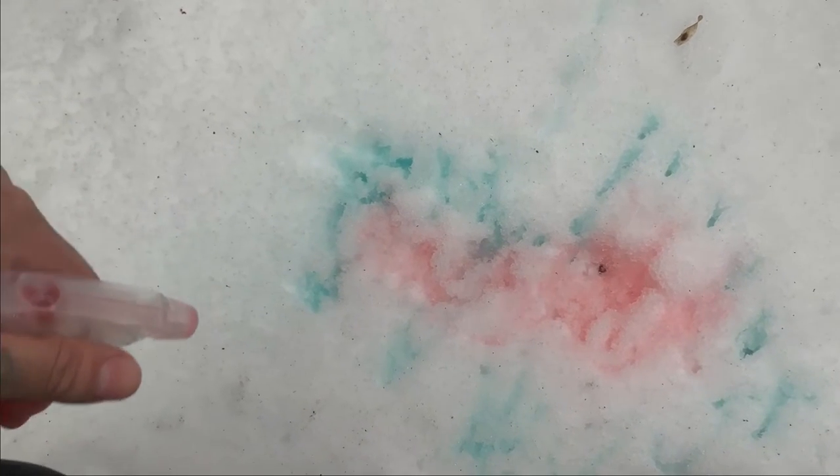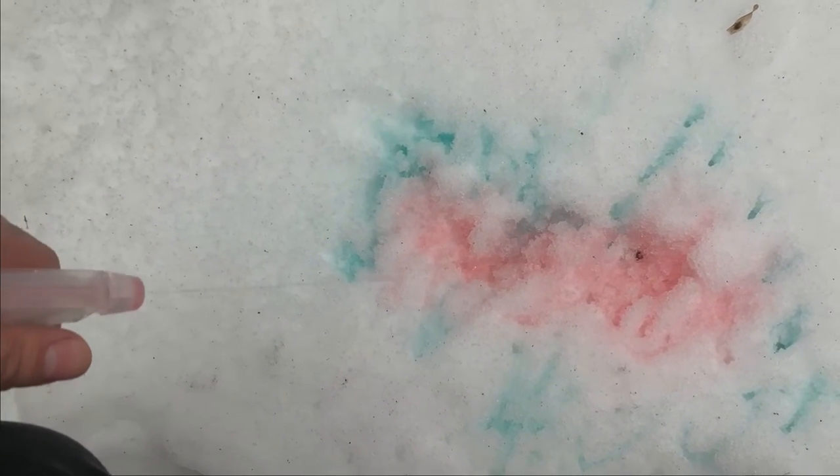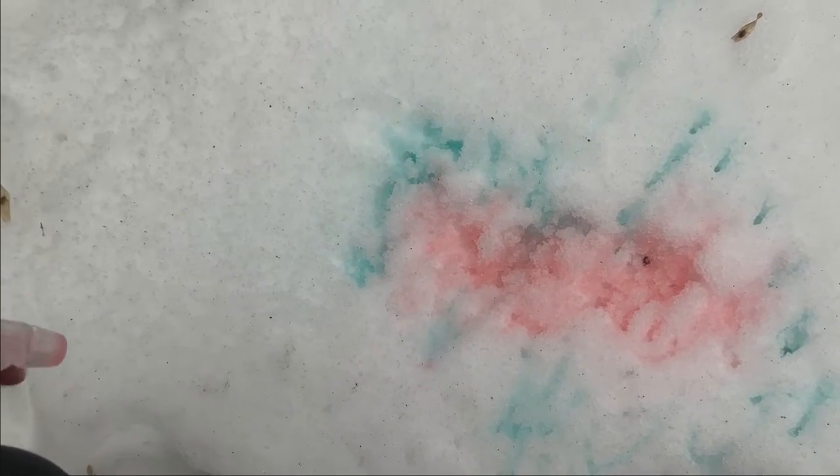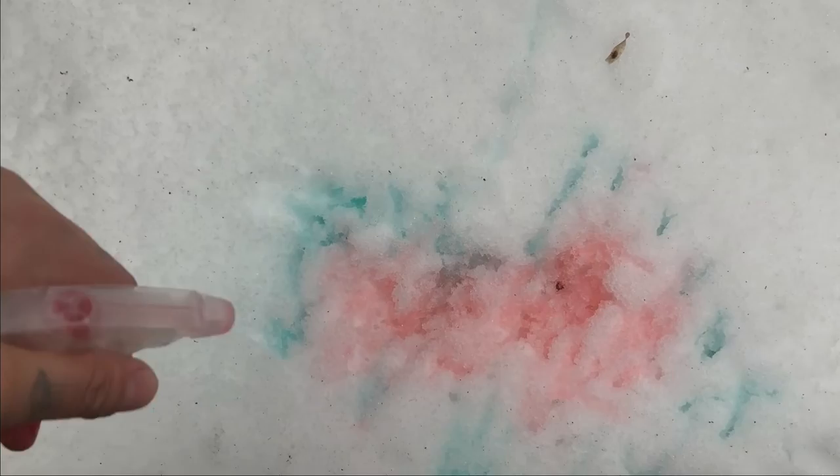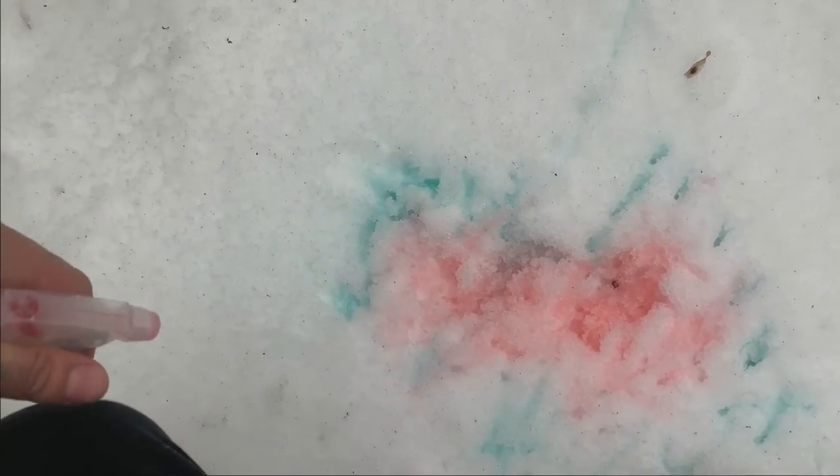I might try to use some pink or some yellow next. Let's see what we can also add to our picture. So right now I have green and red — what else can we use?